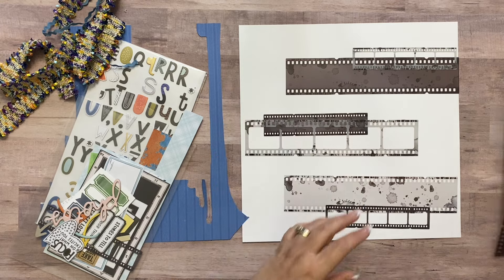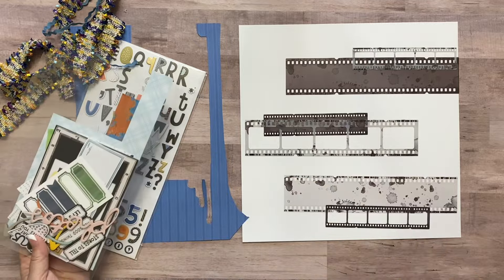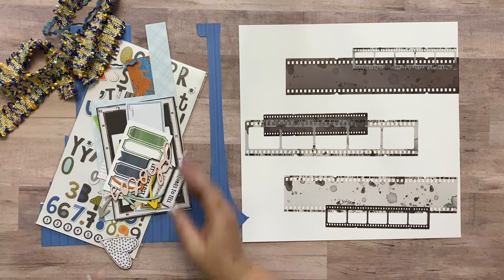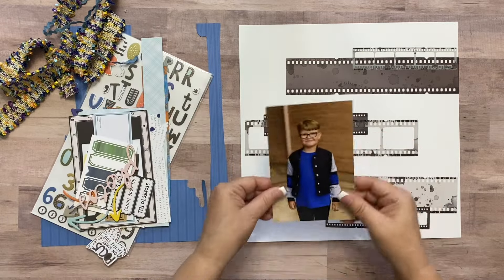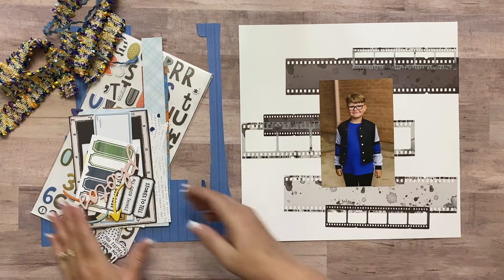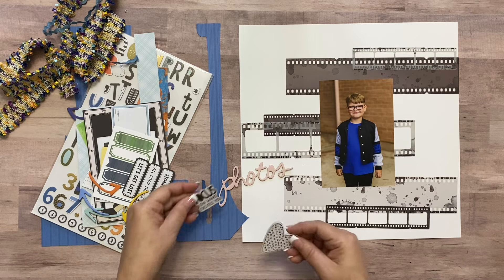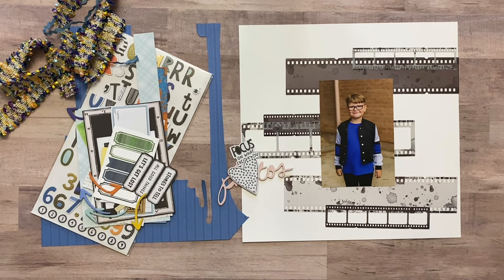I've got a couple more, but that little pack of film strip acetates was just stacked full of goodness. The picture I'm going to use for this one — I had pulled it and showed it in my original video — it's another dance picture of my son, but this is the day of his dance recital. I want to use that picture and I want to use the word 'photo' — I'm going to cut off the S.